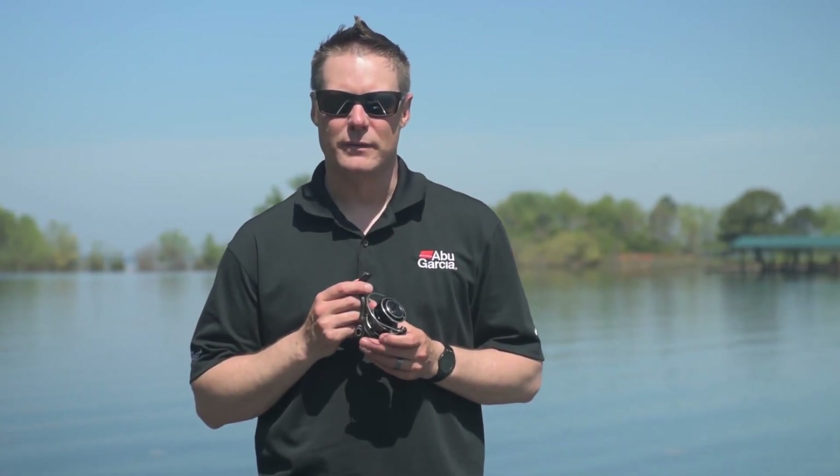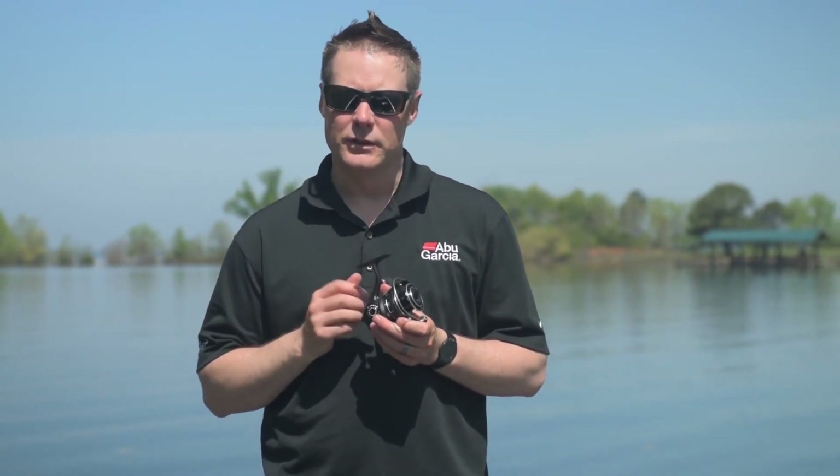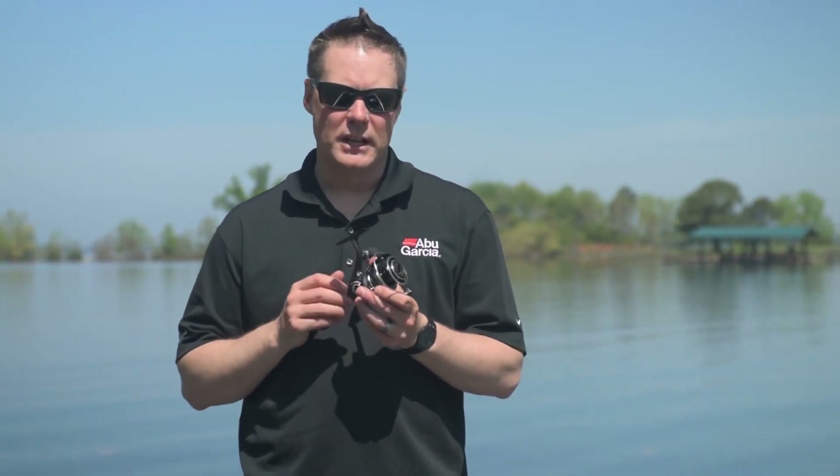Hi, my name's Andrew Wheeler. I'm the product manager for Abu Garcia. I'd like to introduce the new Revo MGX series of spinning reels. Revo MGX is available in two sizes, in a 20 and a 30.